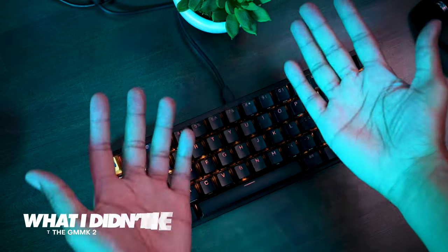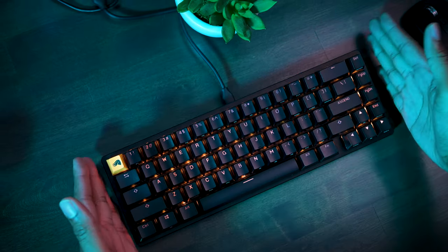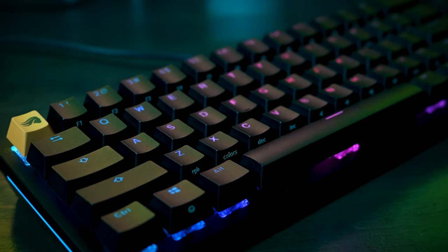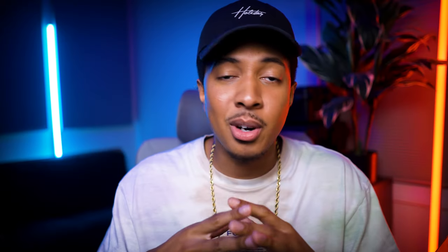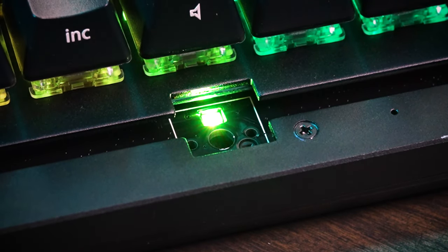Now for some things that bothered me. The compact size seemed like a great idea at first, but if you have bigger hands, you probably want to consider a bigger board — the 96% might be better. I also think the lack of a bezel or frame around the keys is bugging me, though you might prefer that since you can see all the RGBs at a glance. This board also has north-facing switch sockets, which is a plus for the shine-through keycaps.